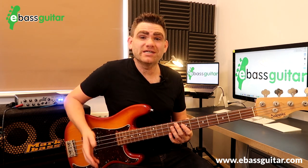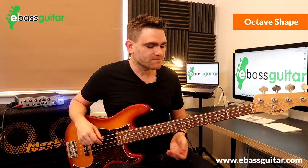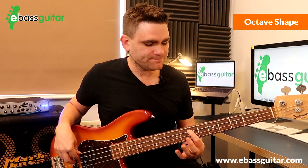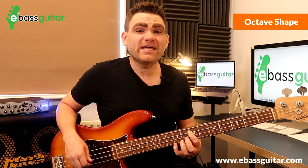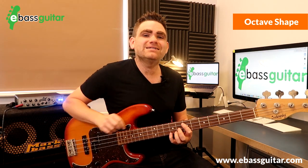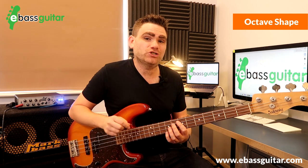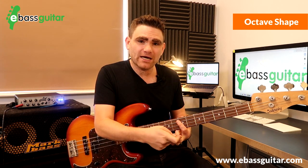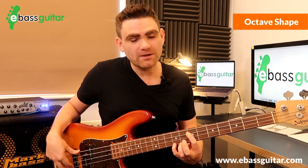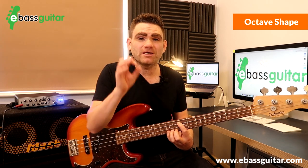The first and most important shape you need to know is the octave shape. Let's take an E at the 7th fret and play the octave E at the 9th fret on the G string. There's a very distinctive pattern here — it looks like an L shape. It's two strings down and two frets along. You can play the octave with your third or fourth finger, but the most critical thing is to appreciate that L shape.